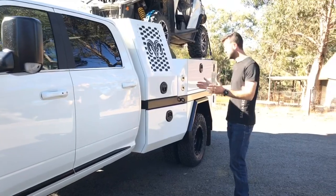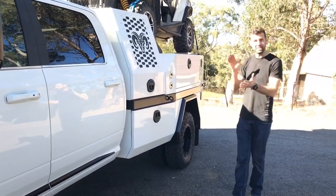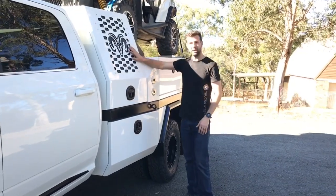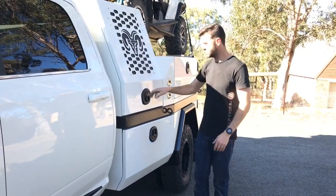Now this is where the real build happens — all this contraption at the back. There's bits and pieces for everyone in this one, so he's doing a bit of everything. Dog box at the front, cut out to have the nice RAM symbol in it.